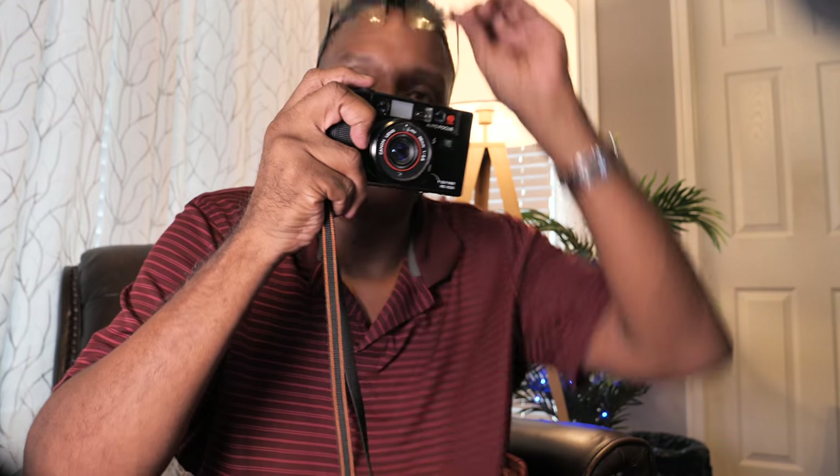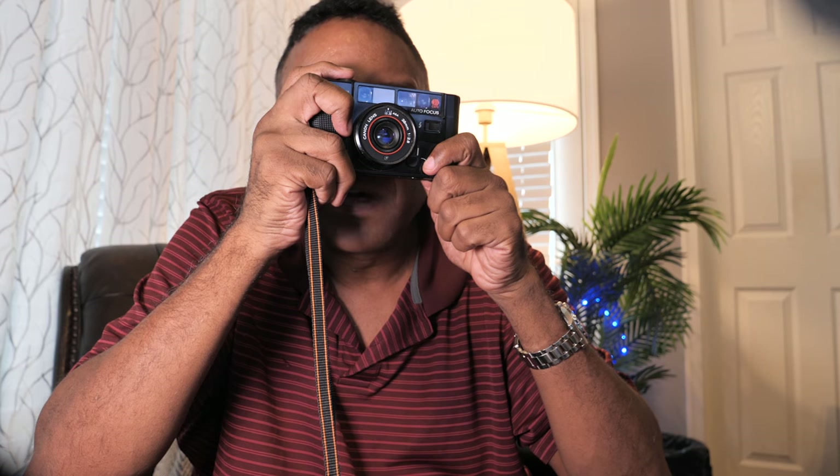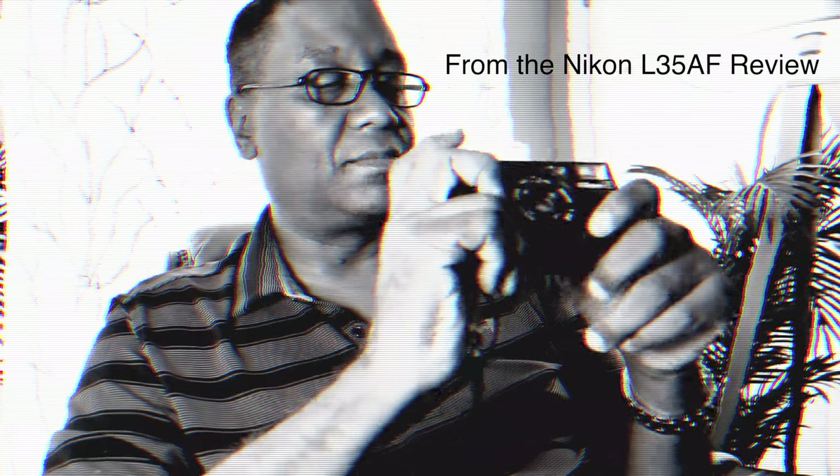Looking through the viewfinder of this camera, I can see pretty well — even with glasses or sunglasses on, you can see just fine. It's a big, bright viewfinder. Compared to the Nikon L35AF, it's much, much better. I think I said the Nikon's was 'okay, not great,' but this one is a lot better than okay in terms of how it looks when you look through there.